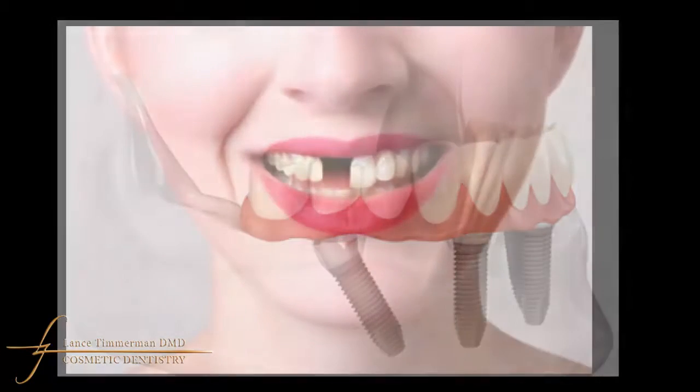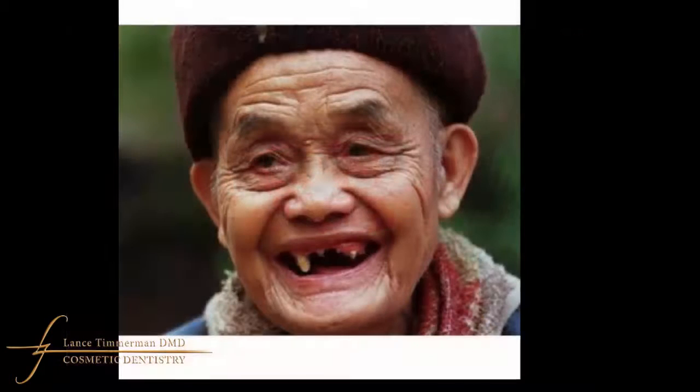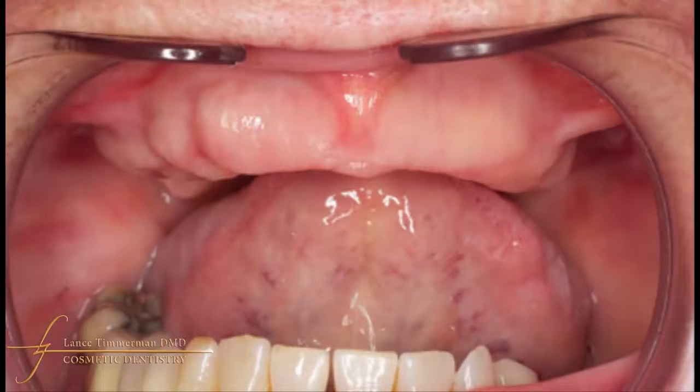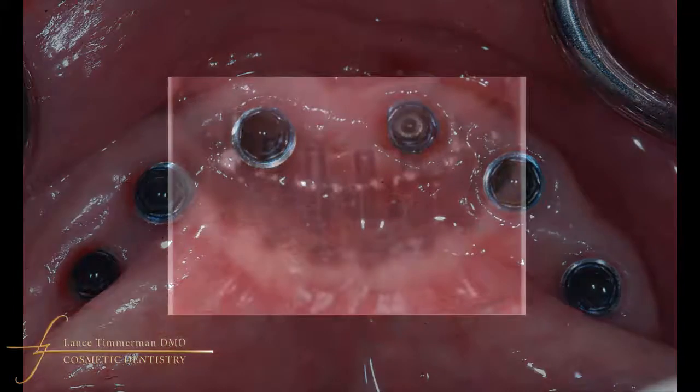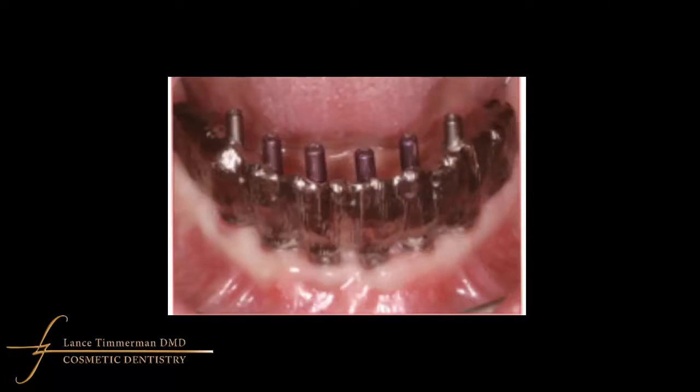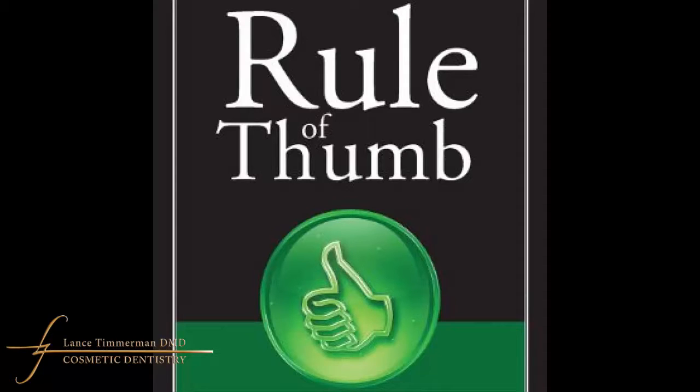When restoring missing teeth, we have the option to place an implant for the single missing tooth, or a couple of implants to support a bridge to replace two or three missing teeth, or several implants to support several teeth or a bridge that covers the entire arch of teeth — the entire upper teeth or entire lower teeth. It stands to reason that the more implants you place, the more stable the restoration will be. Eight to ten implants is a general rule on the upper teeth. Six to eight implants is a general rule on the lower teeth. Ideally, we have an implant placed for every other tooth that's missing in an arch.